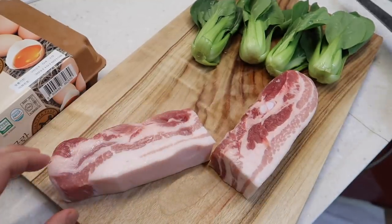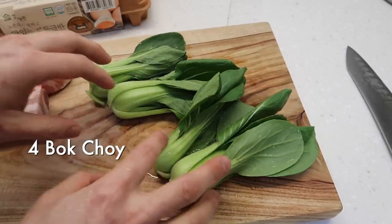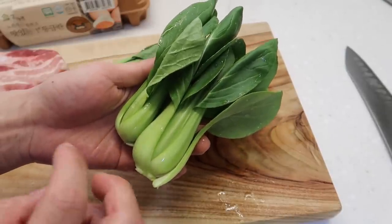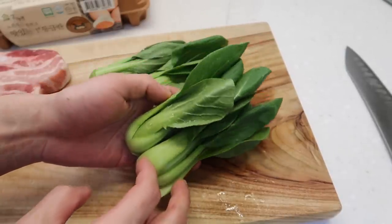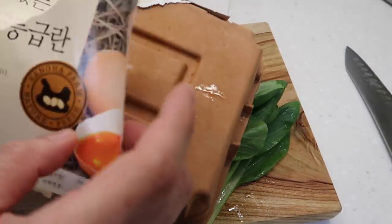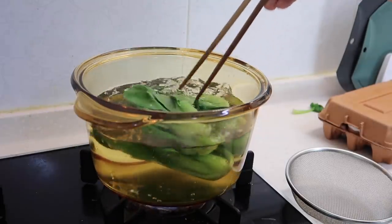We're going to sear this a little bit later. For our lunch box we're going to add some bok choy — two for each lunch box. We're going to blanch this quickly. We're not going to braise it with the meat, otherwise it soaks in that soy sauce and that's way too salty. With the leftover water we're going to boil some eggs as well. Once it comes to a boil, we're going to blanch our bok choy.